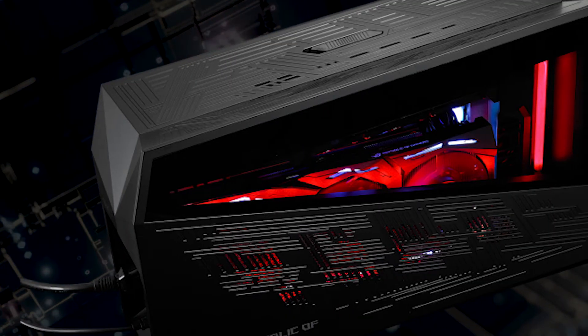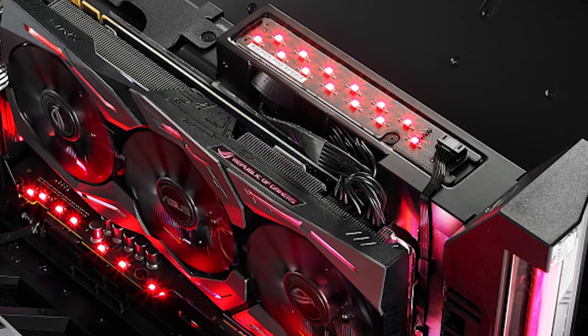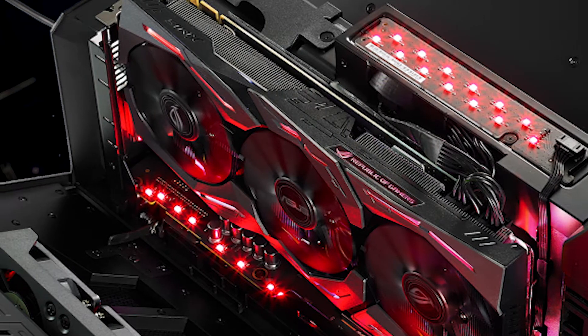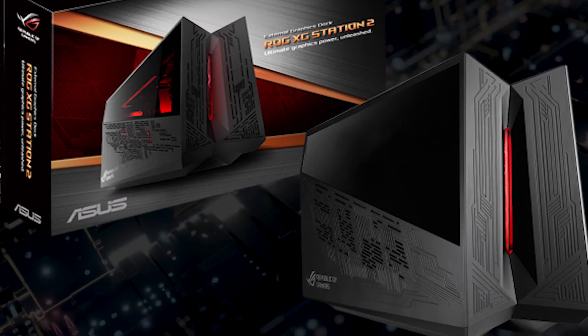It has four USB 3.0 Type-A ports, a single USB 3.0 Type-B port, as well as an Ethernet port. It is very expensive and only supports 2.5 slot graphics cards, so if you have a 2.7 card you will need to look at a different eGPU.